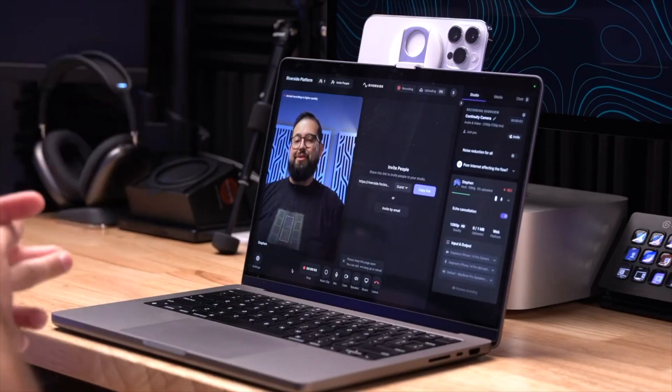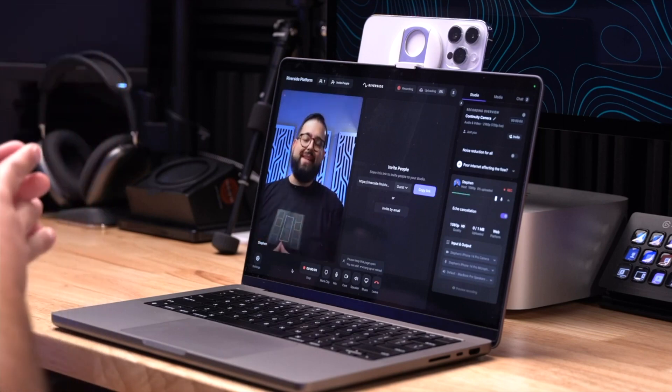Continuity Camera is a powerful feature that lets you use your iPhone running iOS 16 or newer as a webcam with your Mac running macOS Ventura or later. We have an entire video covering how to use Continuity Camera and use it to record with Riverside — see the video above or the link in the description.